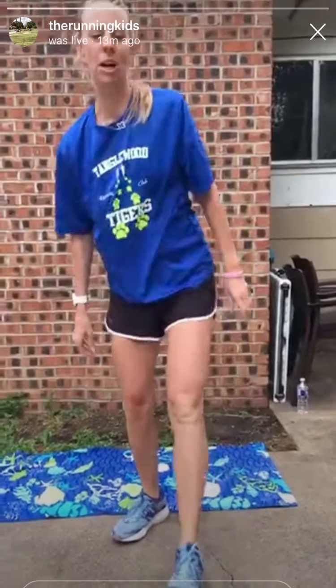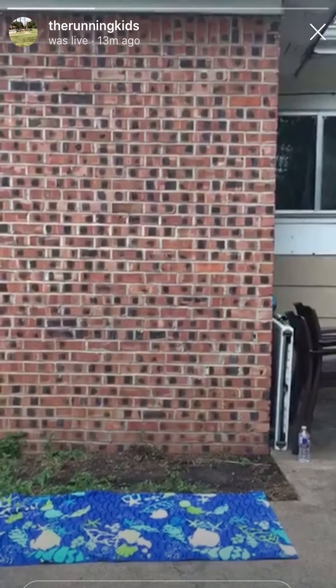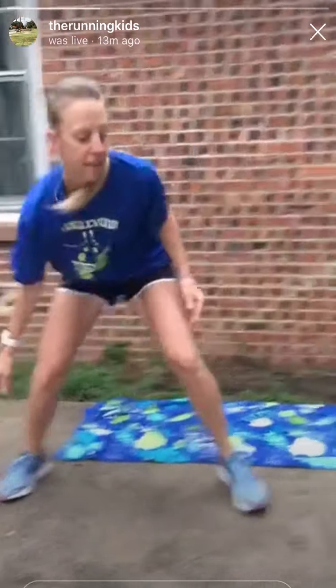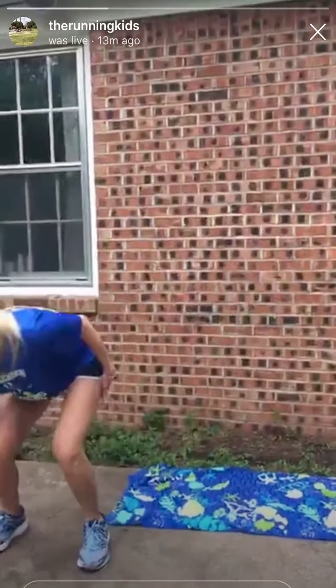Okay, I'm going to get the timer started and we're going to get started. Our side to side taps — keeping your chest up, don't bend down on your chest. Five seconds. A little speed work here, agility. Okay, then we're going to do wall sits.